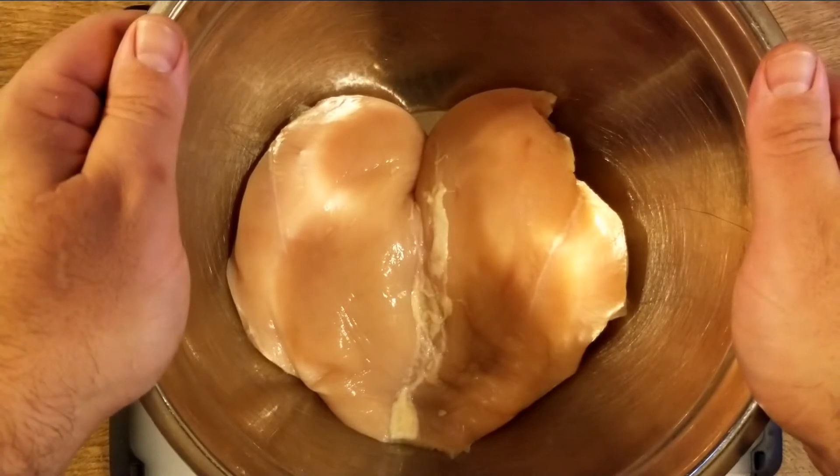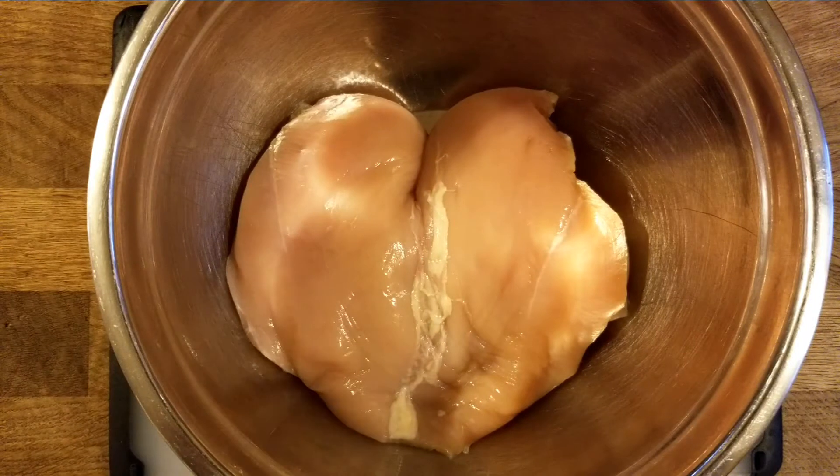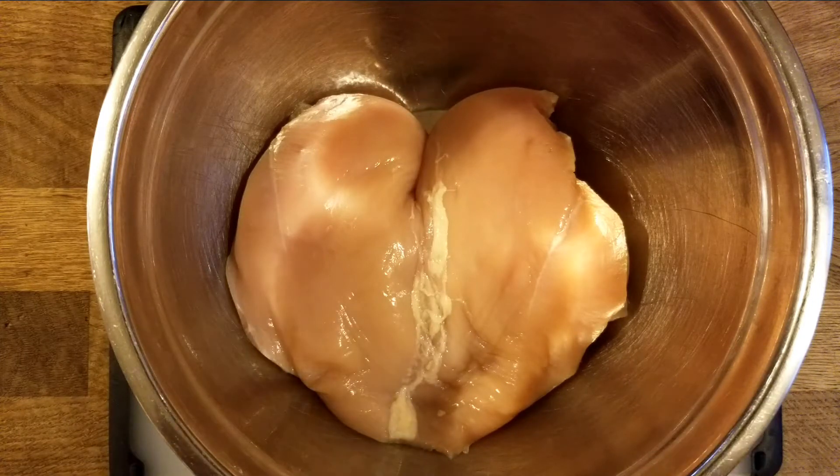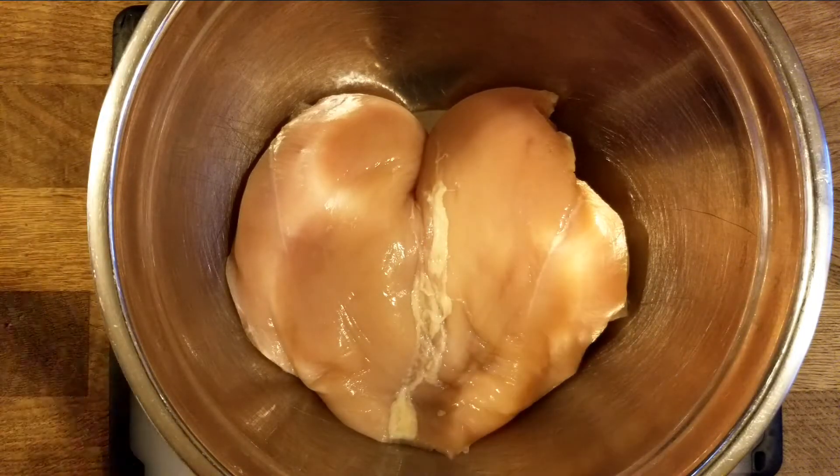First off I want to marinate my chicken, so I'm going to do a simple marinade that we use for the chicken Caesar salad. I'm doubling the recipe — this is about two pounds of chicken, a little bit over — so I'm gonna double the recipe for that.